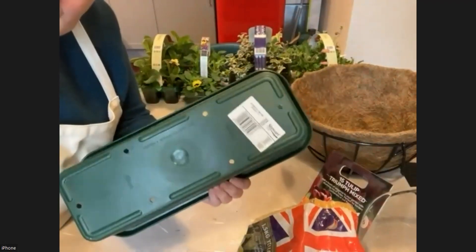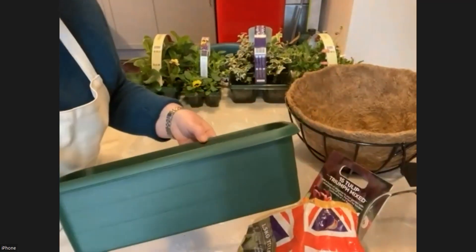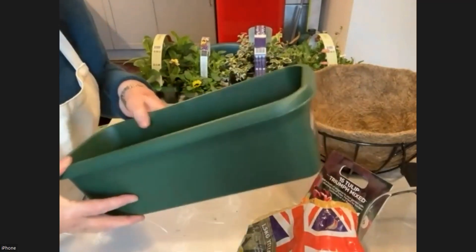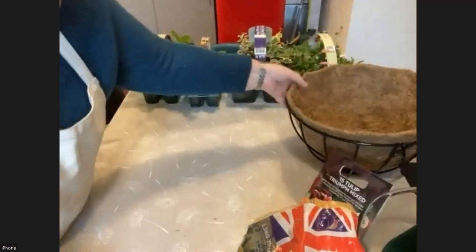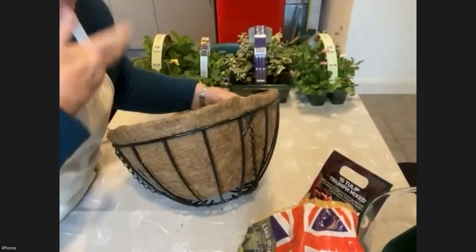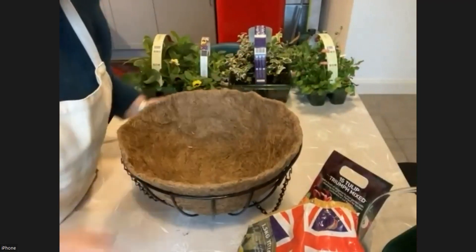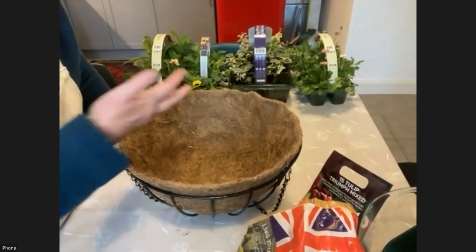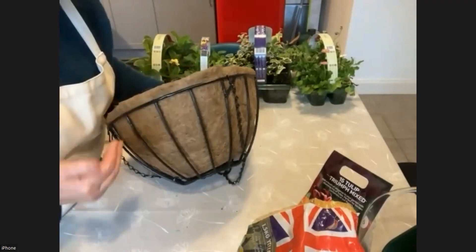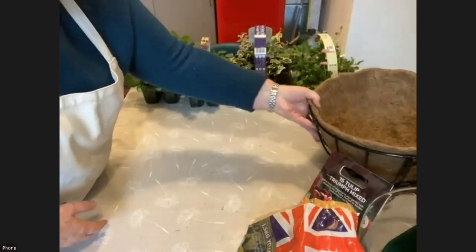Drilling holes allows any excess water to come out. These window boxes are lovely to have on your window ledges or the edges of paths. Or alternatively, a hanging basket which you may well have had in the summer, full of lovely summer bedding — time to change it over now. Winter and spring flowering hanging baskets can look fantastic, and I'm going to tell you how to do it so they look at their best.